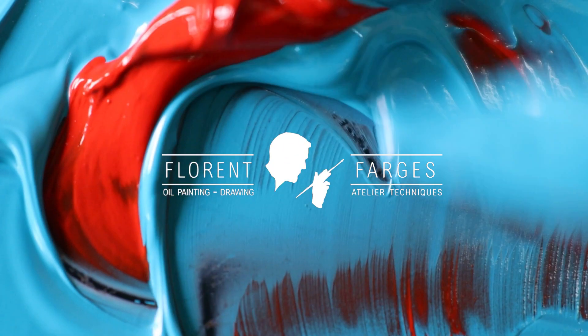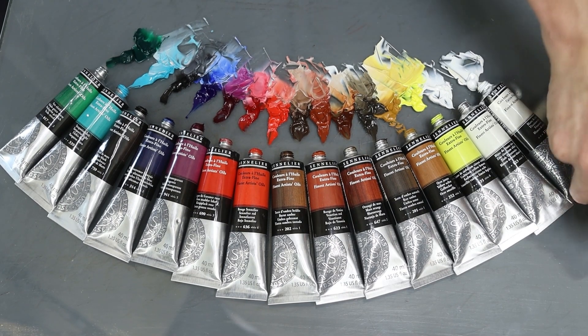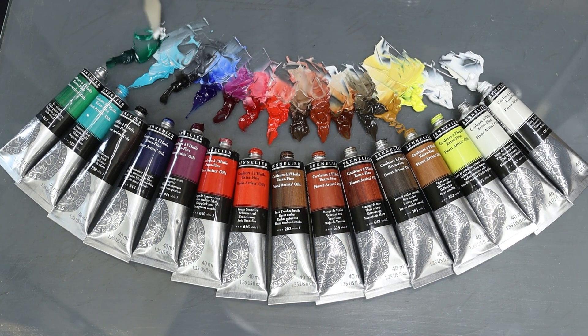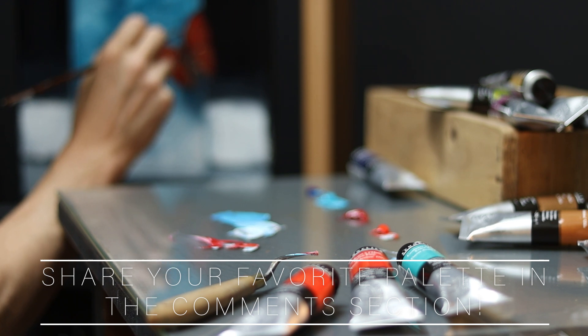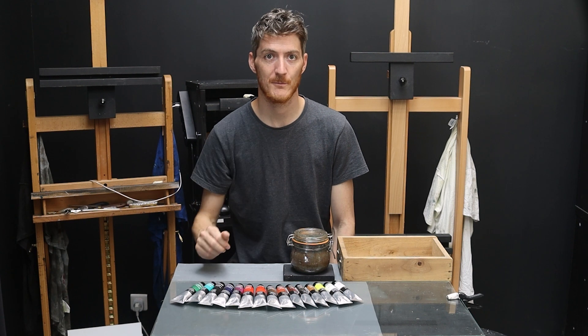15 pigments — that's all you need to paint most of the things you're ever going to need to paint as a figurative painter. It took a lot of fine-tuning to come up with this selection, and today I want to talk about what makes these colors the best in my opinion based on the theory. But first, it would be great if you could share your palette in the comments section — this way we'll see what everybody's using, which is pretty cool and interesting for everybody. So how did I come up with this selection of pigments?